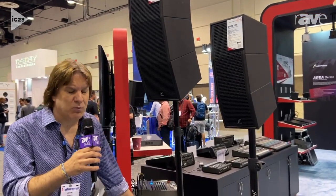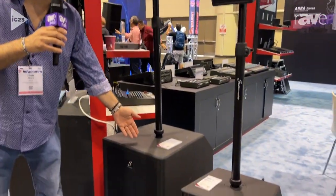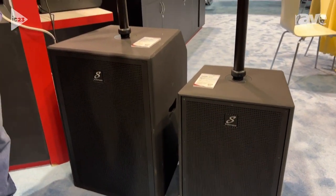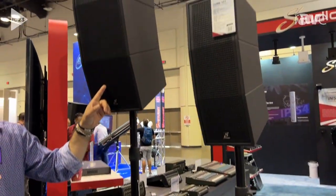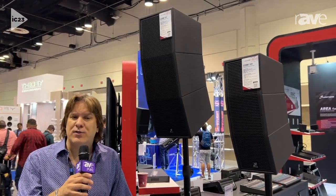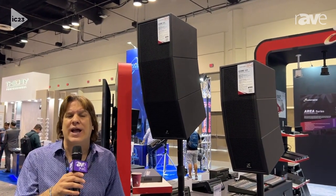The Core 151, in contrast to the 121, is a 15-inch subwoofer where we're using 8-inch drivers on top — three 8-inch drivers — and 12 1-inch dome tweeters. Other than that and the more power, they're identical.